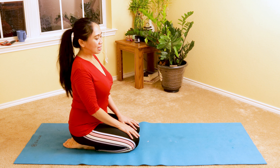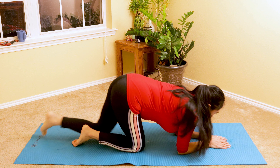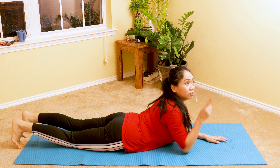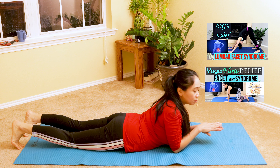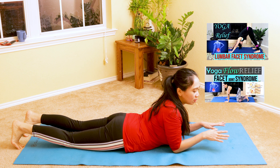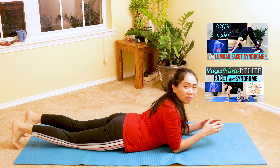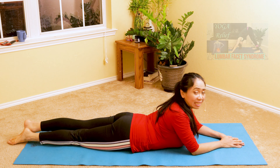We'll start in the stomach position. I have a video for facet syndrome that you can check out via the link in the info card, if your back spasm is related to facet syndrome. This video is also great for those who don't want to kneel because of knee pain, so it's suitable for anyone with a knee replacement or knee injury.